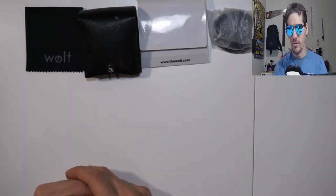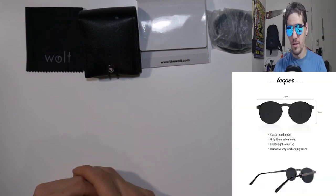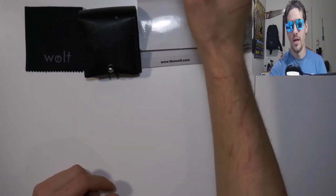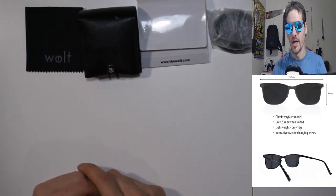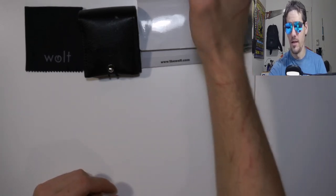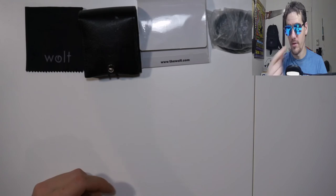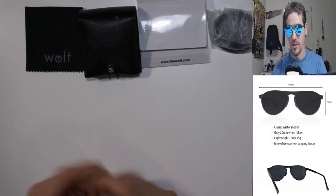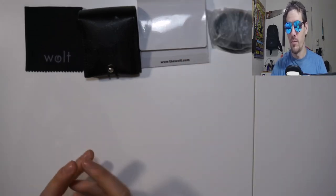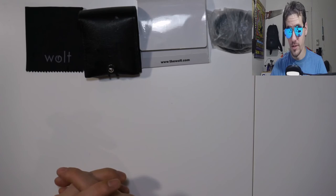For their styles they have the Looper, which is the round model; the Clip series, a classic round look reshaped to fit their Revolt style; the Rover, which is the Wayfarer model that's been around since the early 1950s; and then the Scout series, which is the classic aviator — the one I have on right now.